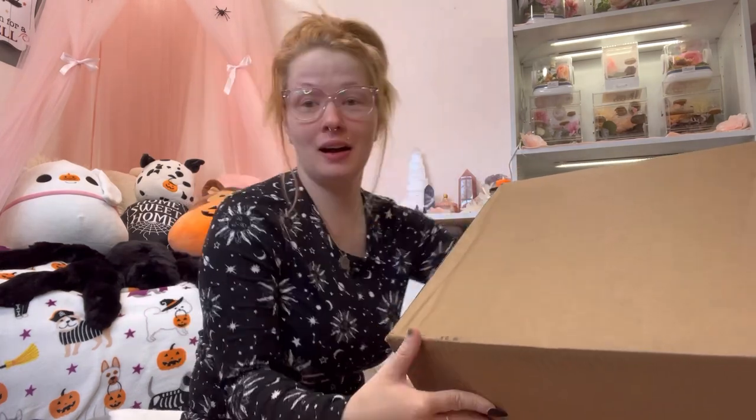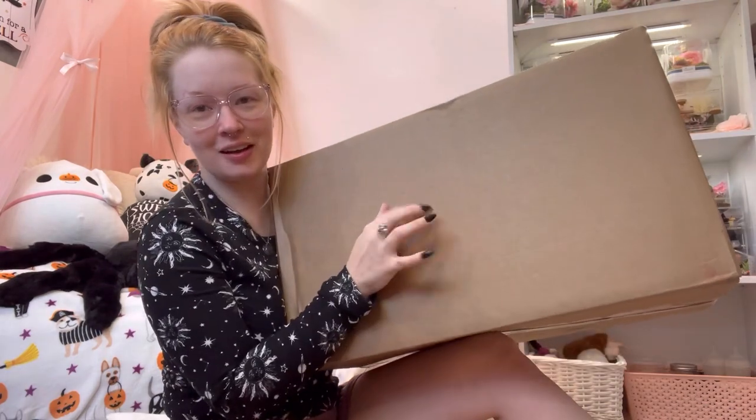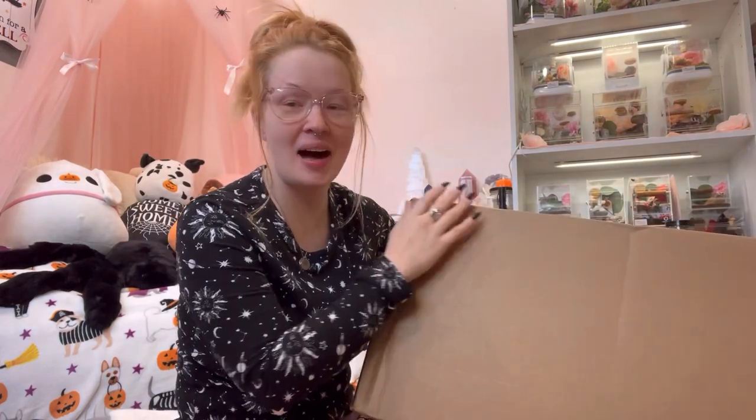Hey guys, I'm a hot mess today — don't mind that I didn't do my face. We got a Tarantula Cribs unboxing to do today. As you guys know, if you're familiar, I collect jumping spiders and I have a few tarantulas.